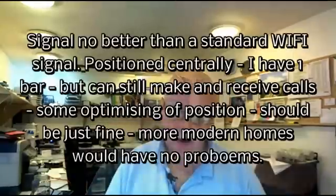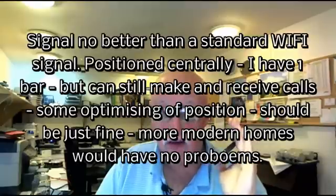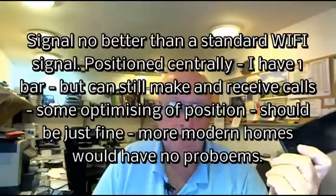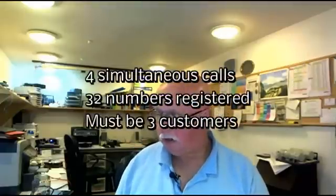So the next thing to check is range. My cottage here is made out of stone, so I went over to the other side of the building. I just had a conversation with somebody on the mobile phone. At the same time a text message came in, but towards the far end of the house the signal was getting weak. I would say it's about as powerful as a typical Wi-Fi setup, so you really want to put this little box in the centre of the building. You can have four people talking at once, and according to this you can register up to 32 numbers — obviously only 3 customers. So if you've got friends and family visiting who would normally not be able to get a signal either, they can then use their mobile phones — which, for free, seems like a damn good bargain to me.